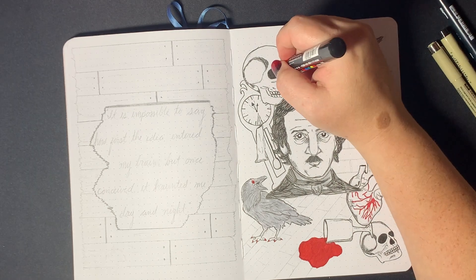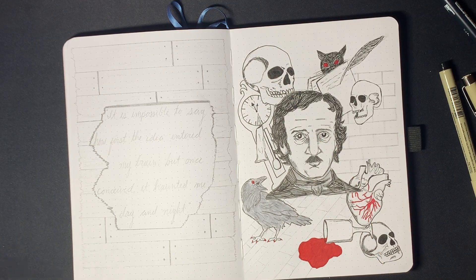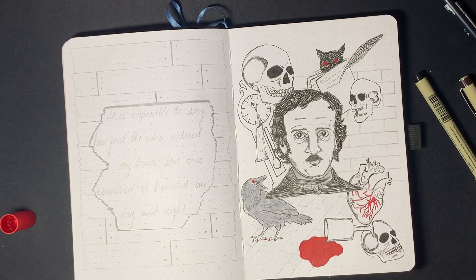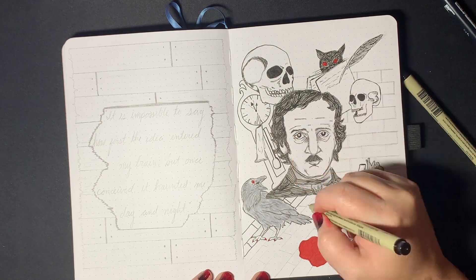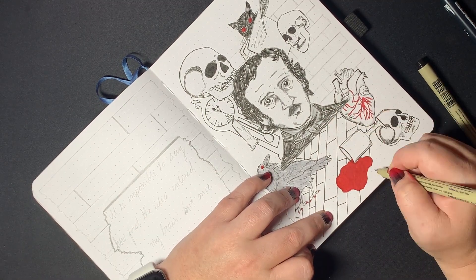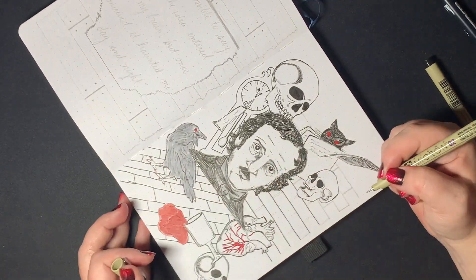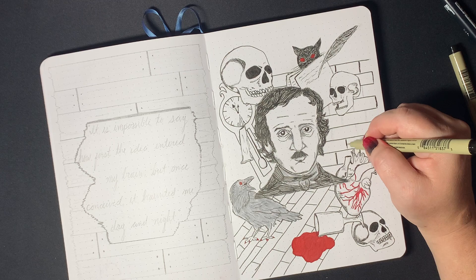I was pretty proud of the wine glass that I drew here, just because I can't usually do anything remotely realistic. I added the floorboards just because I thought the page had too much empty space, and I kind of really wanted a very collage-y mess of Poe-themed things. So I added the brick wall from the Cask of Amontillado and the floorboards from the Telltale Heart as a kind of backdrop to the images.